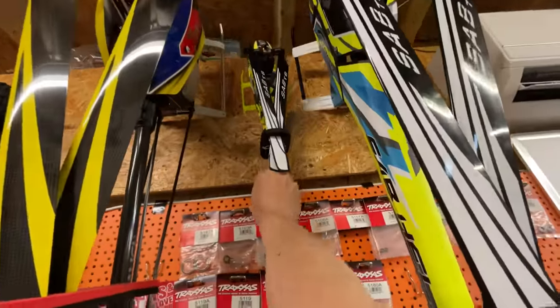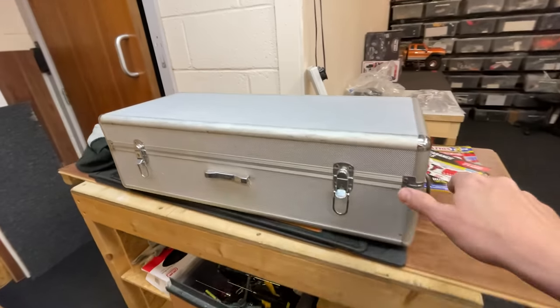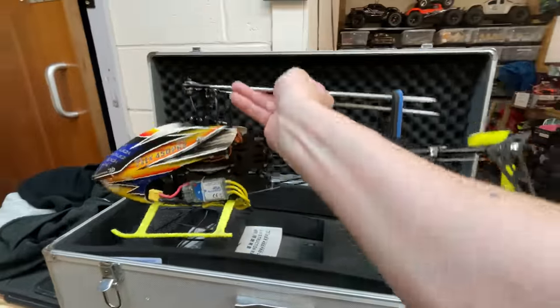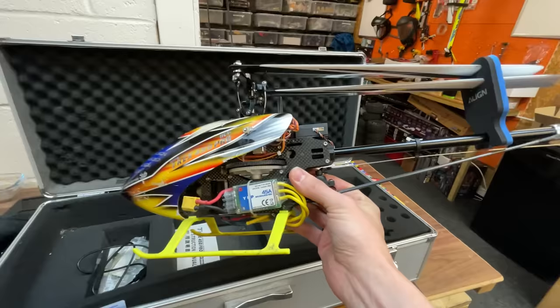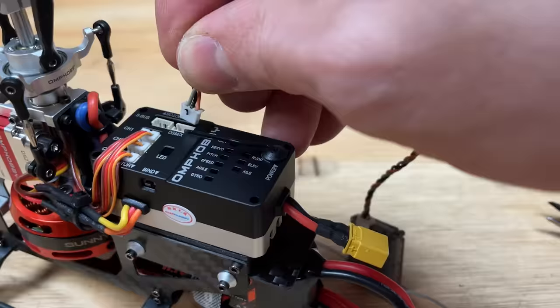My heli addiction is getting bad again — look, more helis! This one here is an Align T-Rex 450. I used to fly this as my main go-to heli many years ago — it's probably had over 100 crashes but it still works, so we should really get this out again at some point.